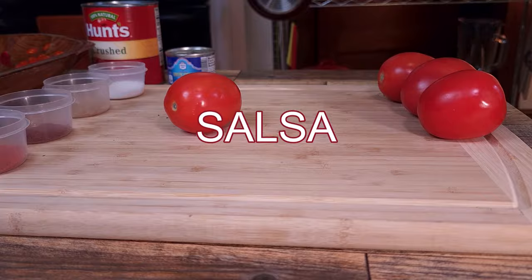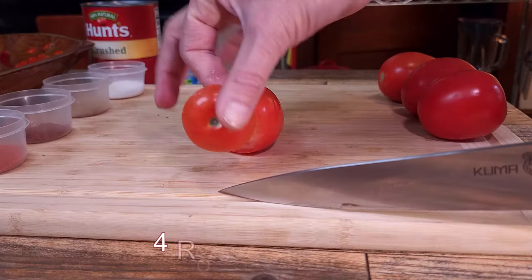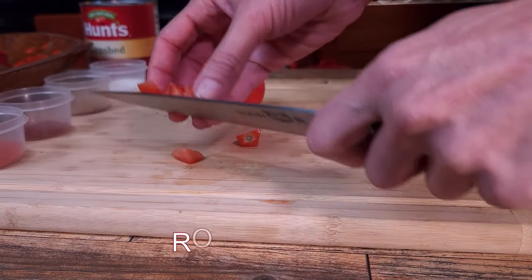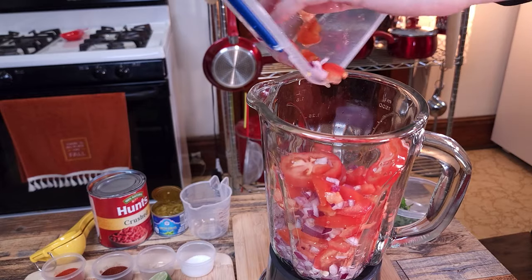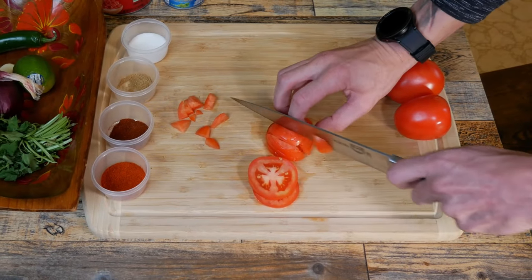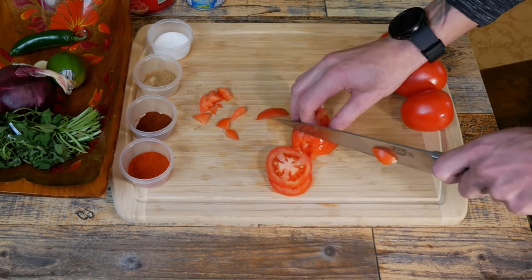Let's start with the salsa. We're going to need four Roma tomatoes. Cut out the tomato core that connects to the vine. From there you can either rough chop or dice up the tomato. It doesn't really matter because it's all going to get pulsed into the blender or food processor. Unless you're going for a chunkier salsa, then you can blend about 90% of it, then save the chunks afterwards to incorporate.